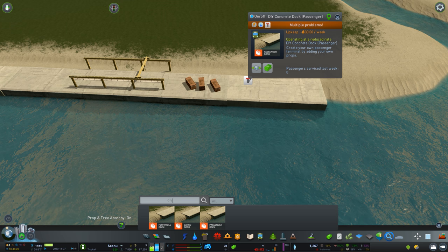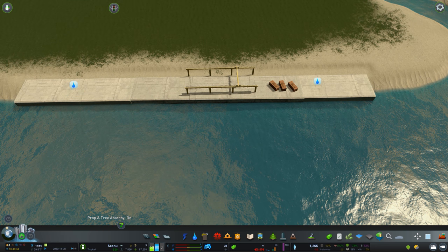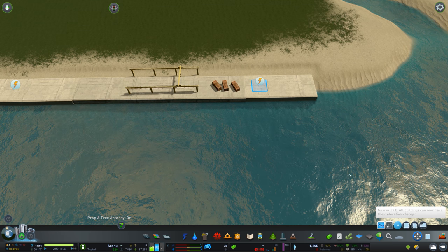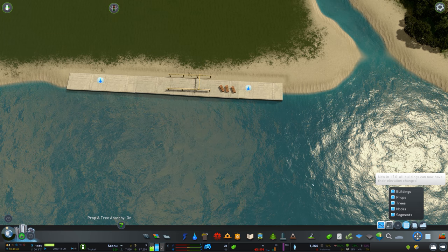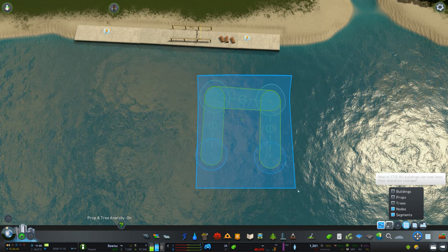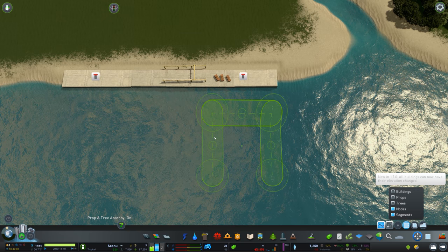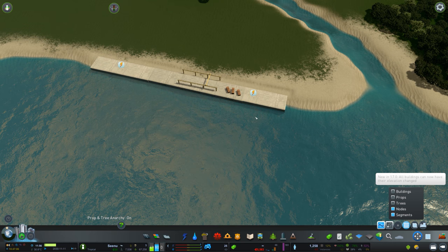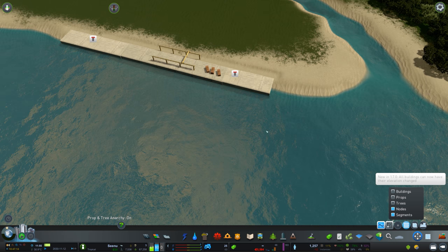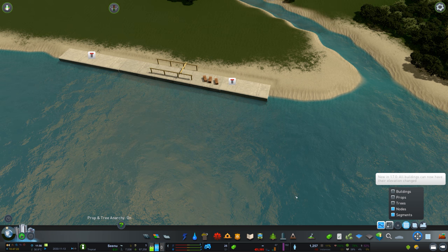There's one caveat with the passenger terminal. Cargo is perfect and ready to go, and ships will get really close to the shoreline. However for passengers, the only thing that actually solved the issue is using Move It to select everything - nodes and segments - by drawing a rectangle in front of the passenger terminal. Then use your arrow keys to move those nodes closer to where you want the ships to spawn. Now ships will spawn much closer to the edge of the concrete slab instead of in the middle of the water. Once you save your game it will remain there, but if you plop a new one you'll have to do that again.